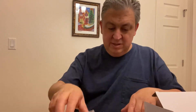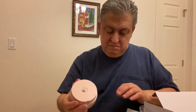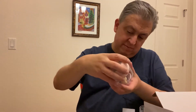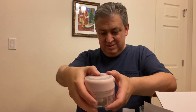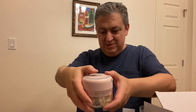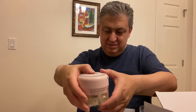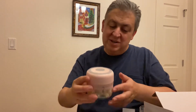Okay, let's try it. The power button. So it works as advertised.